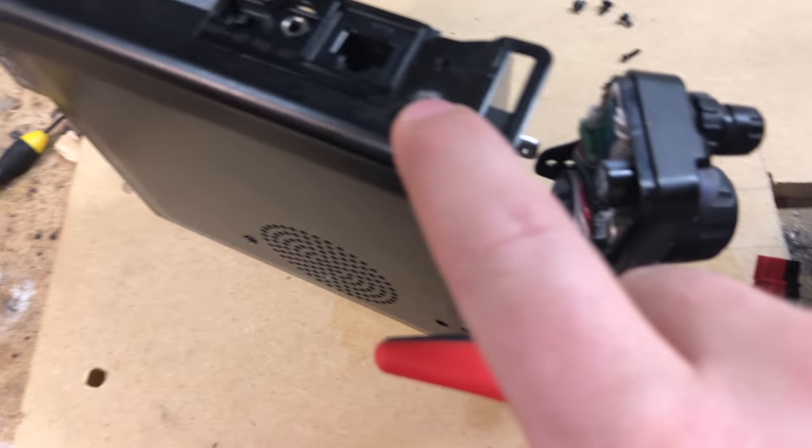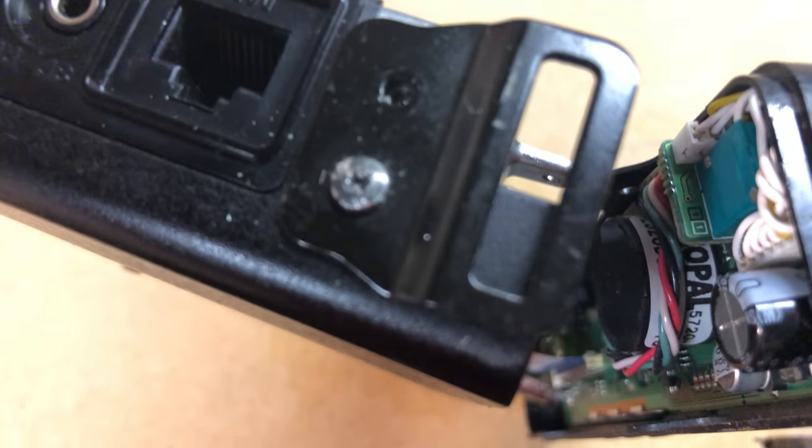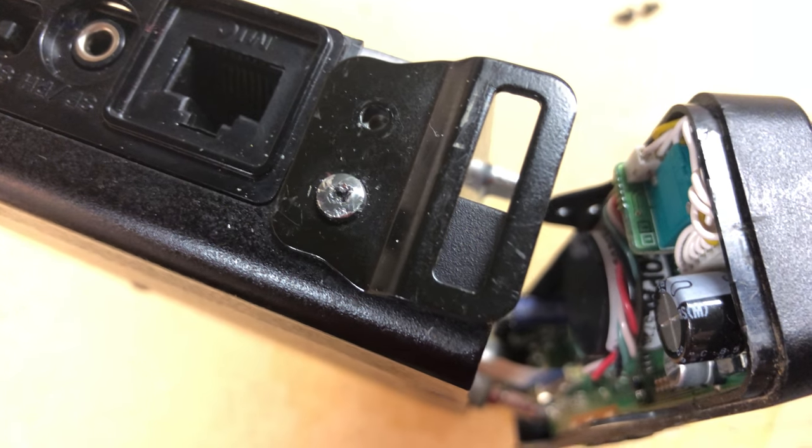I have this super stripped out screw on my 817 — look at it, it is super munged up.